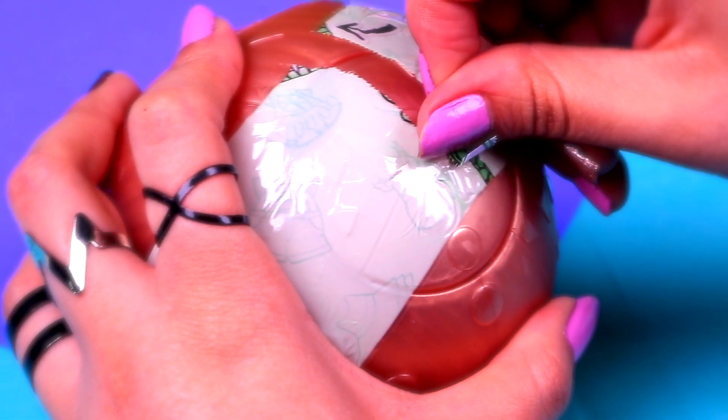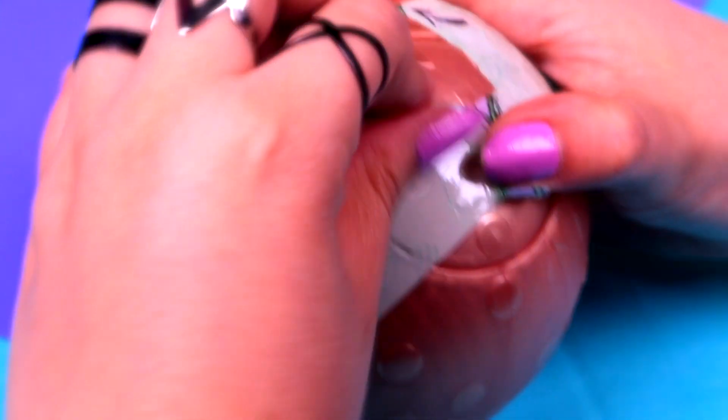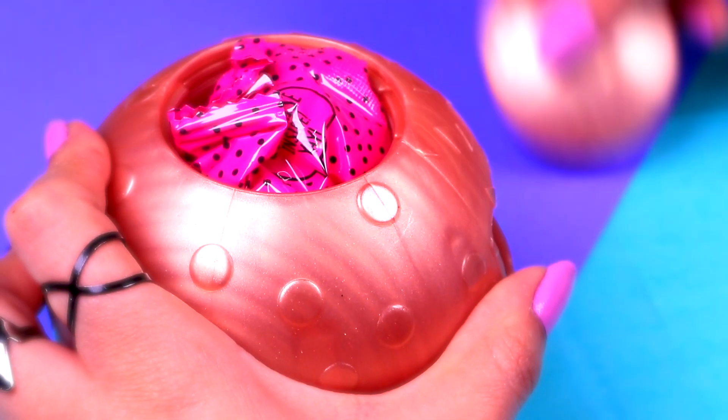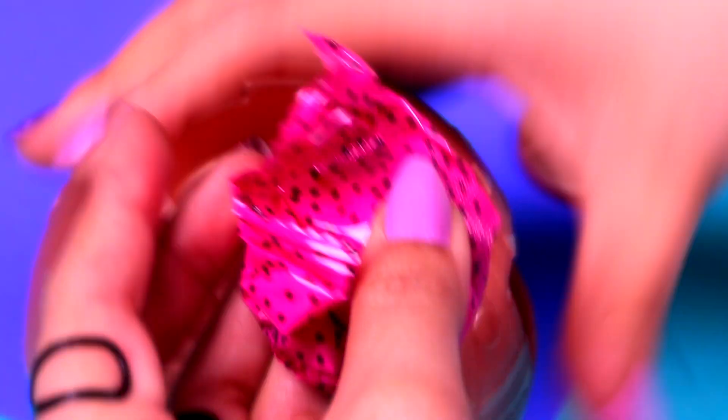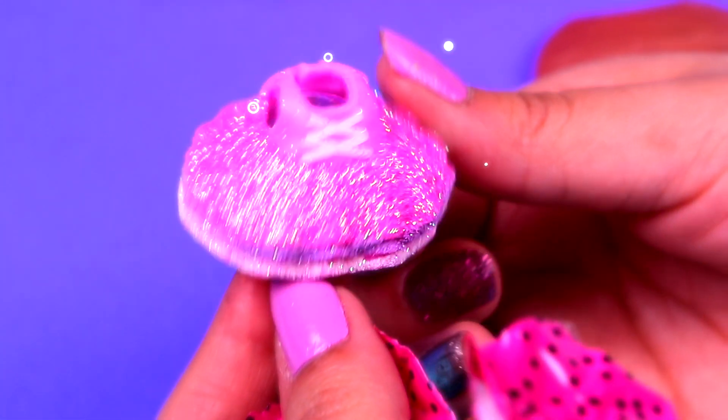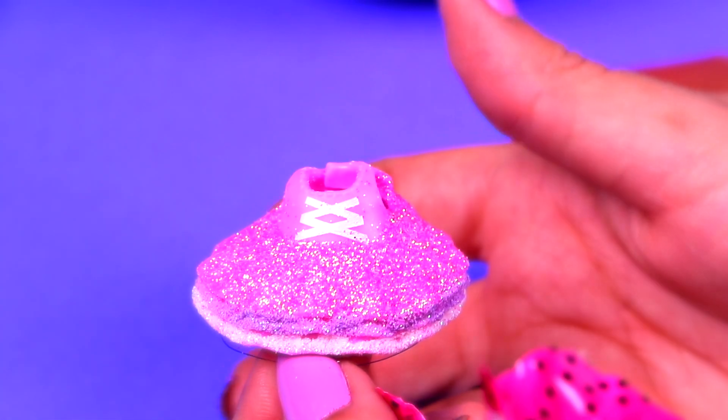Finally, the last layer. Let's take it off so we can take out our last surprise bag that's inside this compartment. Here we go, and here we're going to find the outfit for our doll. Wow, what a cute dress! It's so glittery, I love it!